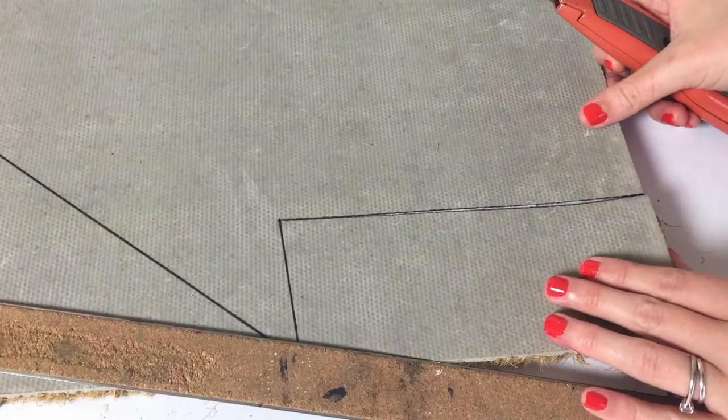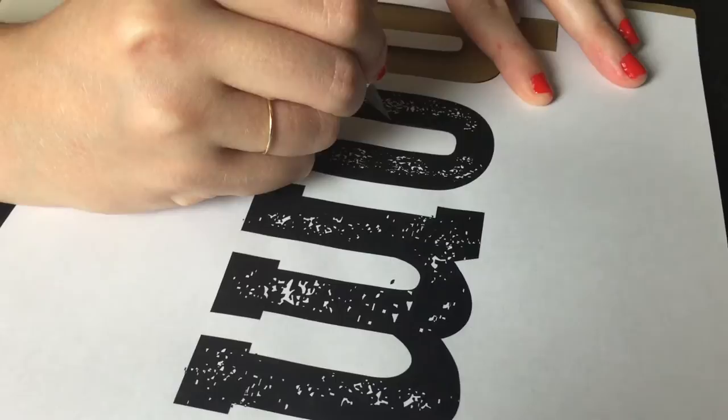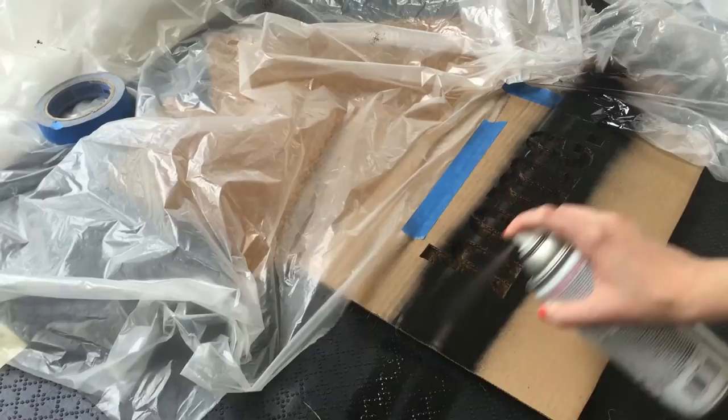To add a personal touch, I created a stencil out of cardboard. I used an X-Acto knife to cut through the paper template and cardboard. Then using plastic and tape, I covered all the areas of the mat except where I placed the stencil.